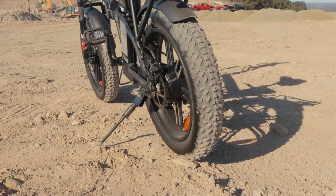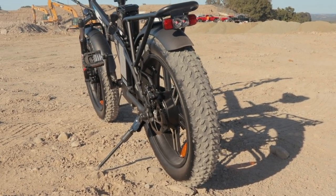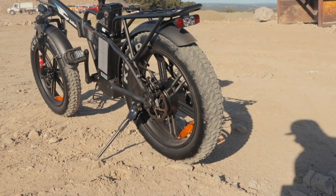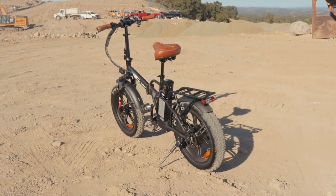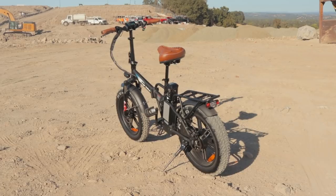However, the rolling resistance on these tires is just immense, and it really slows the bike down. It also adds a lot of weight to the wheel itself, which makes it more difficult for the motor to actually turn. So the motor has to work doubly hard here — and that's going to be the case for any fat tire bike. They just feel a little more sluggish than regular bikes. That's just kind of the name of the game.